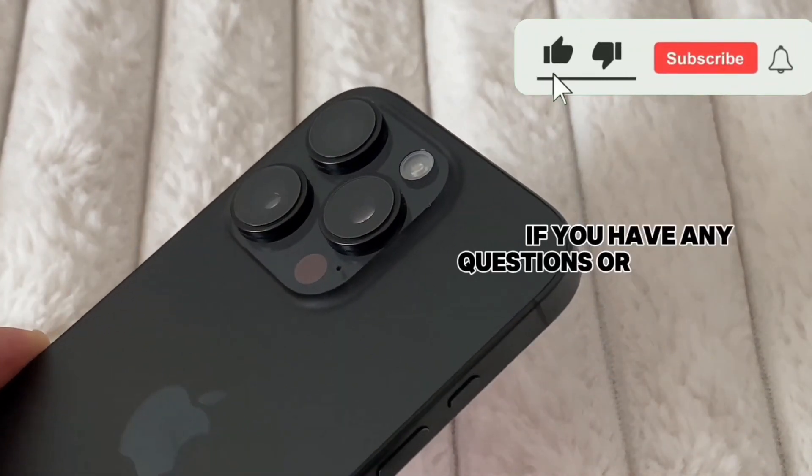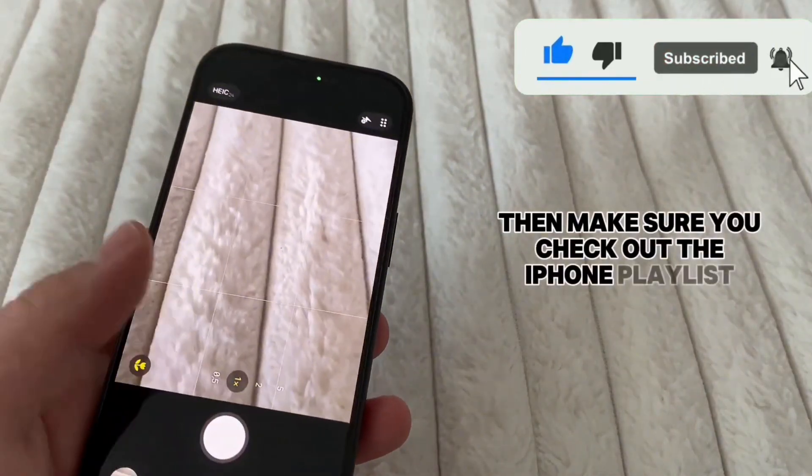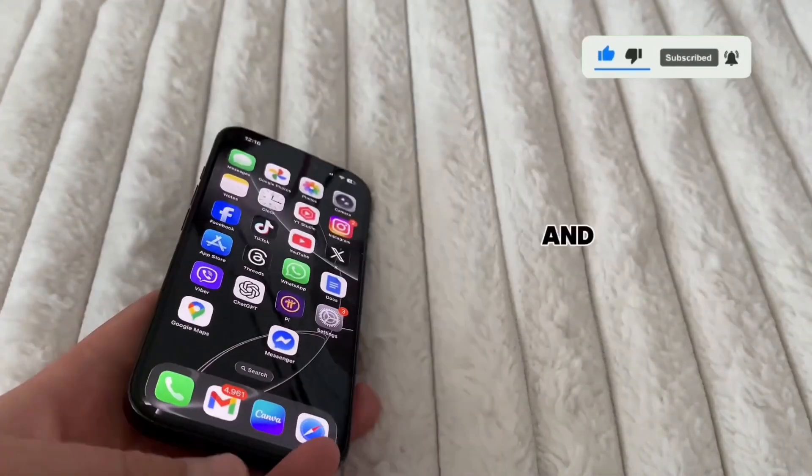If you have any questions or other issues, then make sure you check out the iPhone playlist from the description of this video, and I will see you soon.